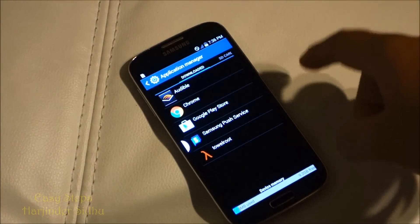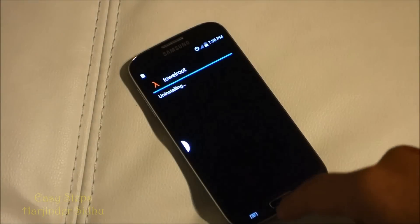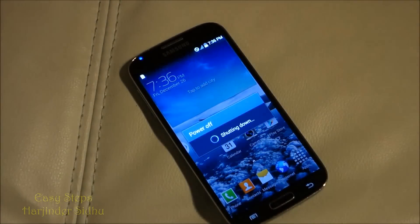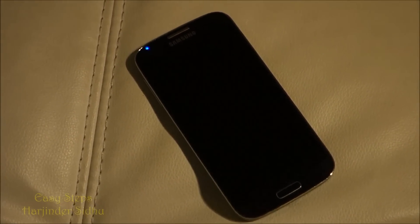The last thing that we have to do is go into our settings, go into our Application Manager, and uninstall the Towelroot app. Once this has been done, all we have to do is restart, and that's how easy it is to unroot your Samsung Galaxy S4.